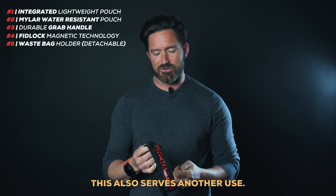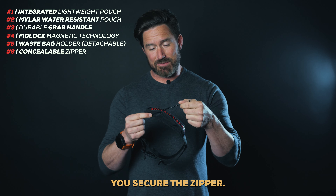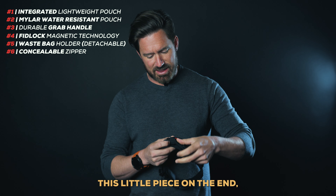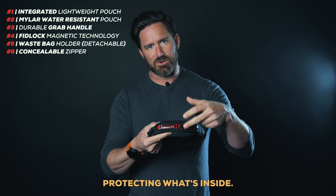This also serves another use. The waist bag holder also helps you secure the zipper. Here's what I mean — you can take this zipper with this long tab, work it through this little piece on the end, and pull the zipper tight, ensuring the zipper's all the way closed, protecting what's inside.